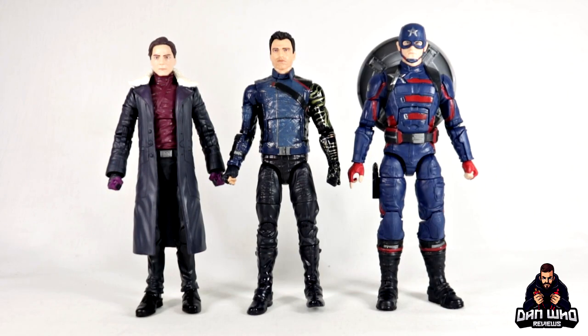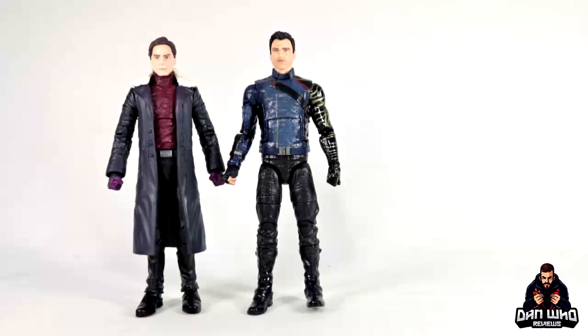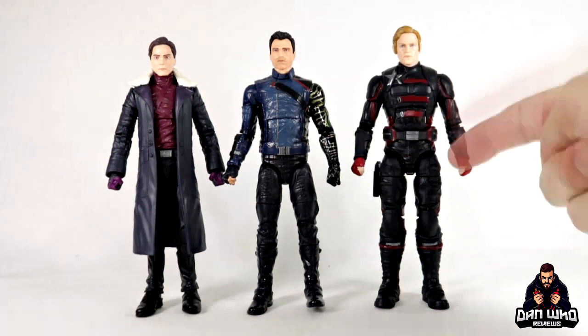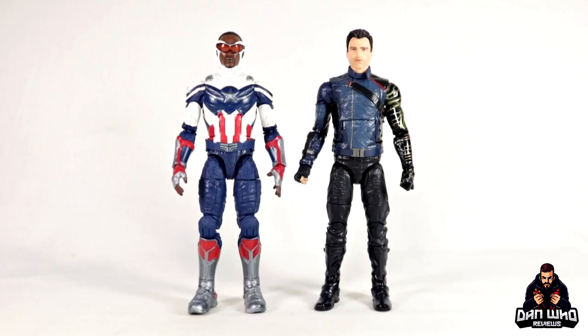Here we have Bucky Barnes compared to Baron Zemo and the Captain America uniform of John F. Walker — they scale pretty nicely together. Baron Zemo should probably be shorter than Bucky Barnes. Swapping in the US Agent version with the unmasked head — though I have mentioned this uniform is inaccurate to the US Agent appearance in Falcon and Winter Soldier. And finally the two main men: Falcon and the Winter Soldier, aka Sam Wilson and Bucky Barnes, aka Captain America and the White Wolf. Did you know the final title card nearly read Captain America and the White Wolf? They removed White Wolf to put emphasis on the change from Falcon to Captain America.